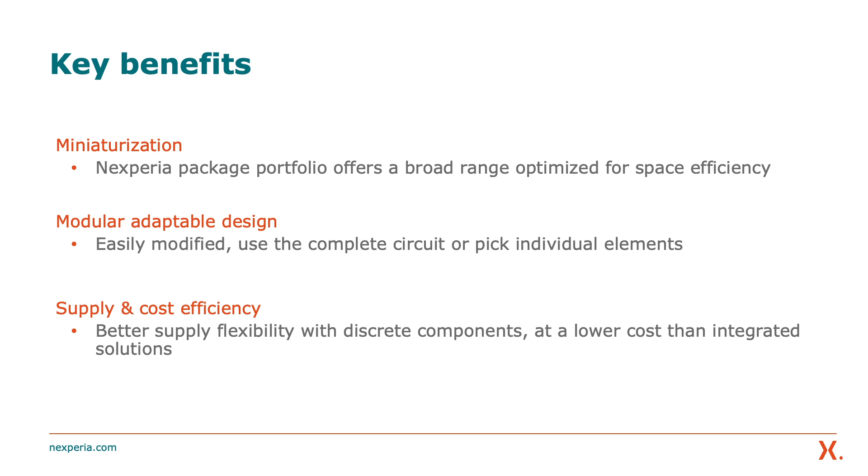Now let's look at the key benefits of this application. From a miniaturization point of view, Nexperia packages offer a real option for miniaturizing your design. On the PC board we show a broad range of components in different packages — for example, the AlephPak 56, AlephPak 33, or the dual AlephPak 56D — giving you more options to reduce your footprint size. It's also a very modular, adaptable design: you can use the whole reference design as-is, or pick individual elements and optimize or modify them to suit your requirements.